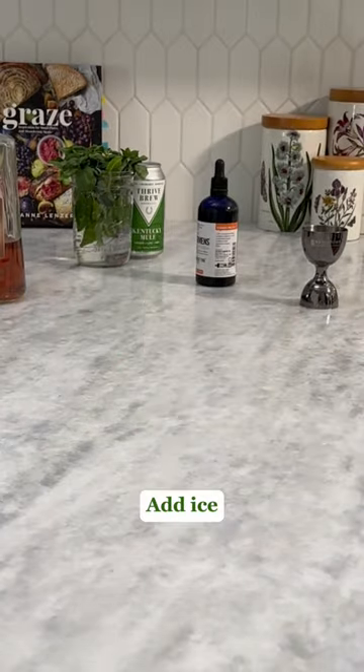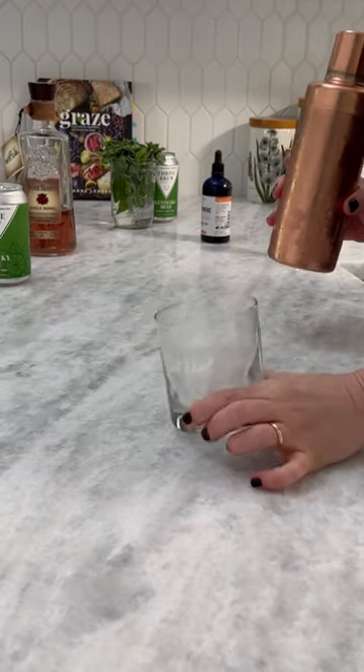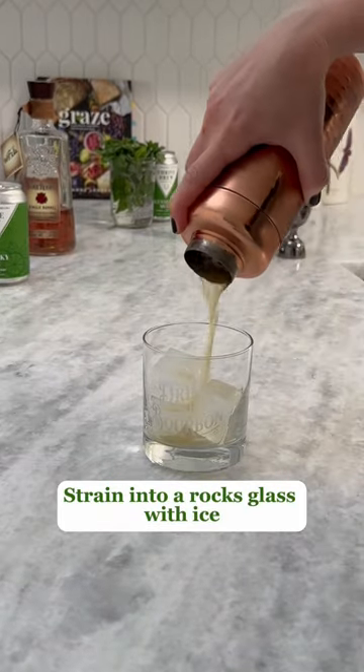You can order the ones I used off Amazon. Add ice and shake well — like really well. Strain into a rocks glass with fresh ice and be patient here.